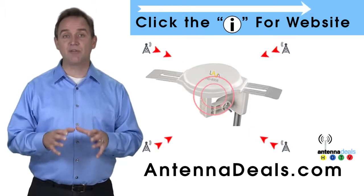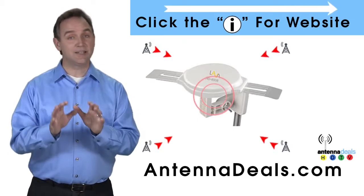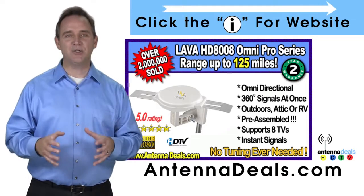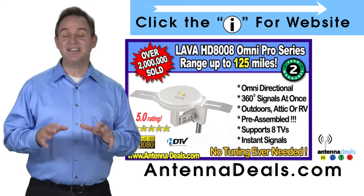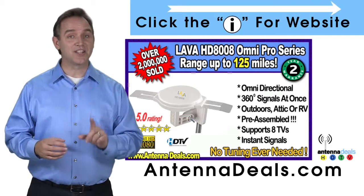The 8008 is capable of receiving channel signals from up to 125 miles away depending on terrain. The 8008 is made of heavy-duty ABS plastic. The 8008 receives signals from all directions, so no adjusting is ever needed.